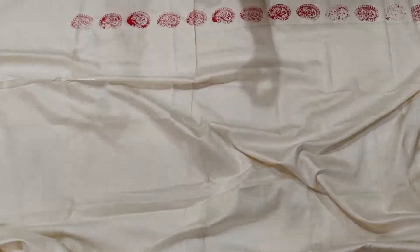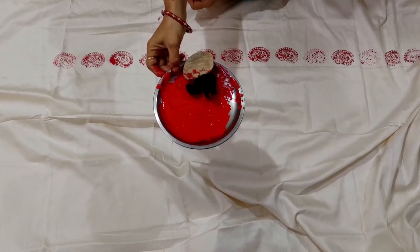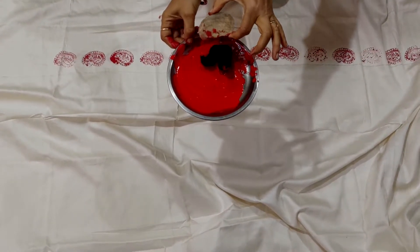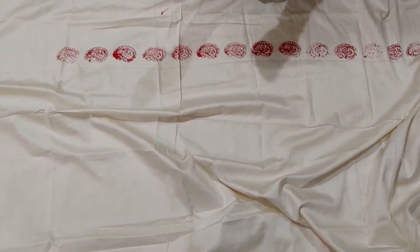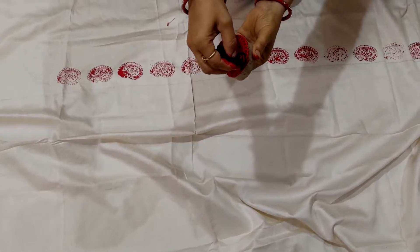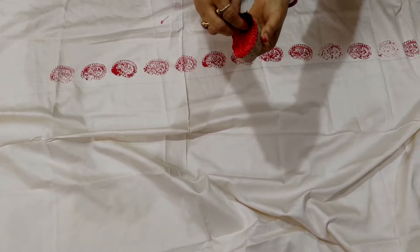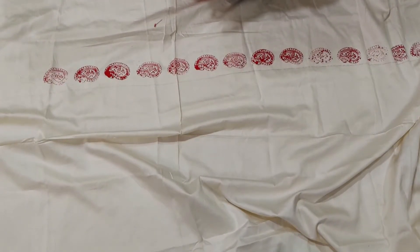For the method, I have just taken out the color. The block is with me. How should we apply the colors on the block? With the help of cloth or with the help of a brush, we have to use the color this way. Excess color should not be there, otherwise the print will not come out well.